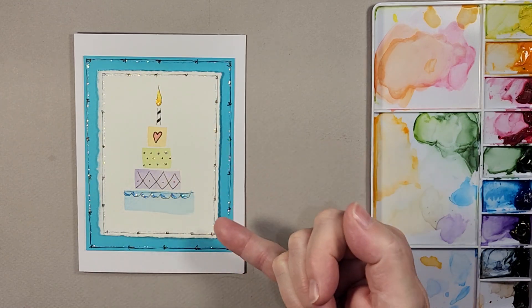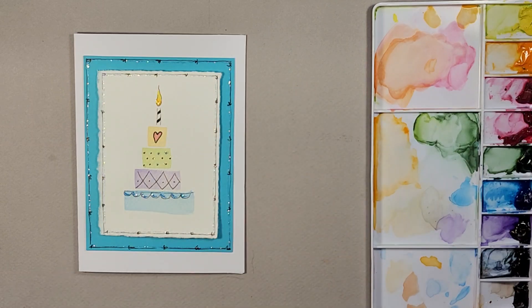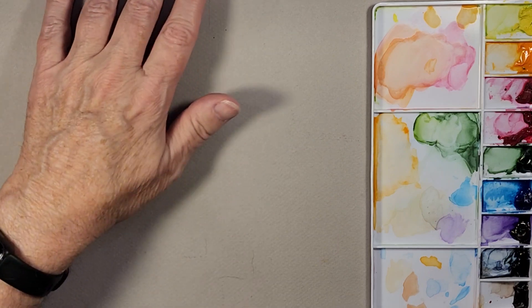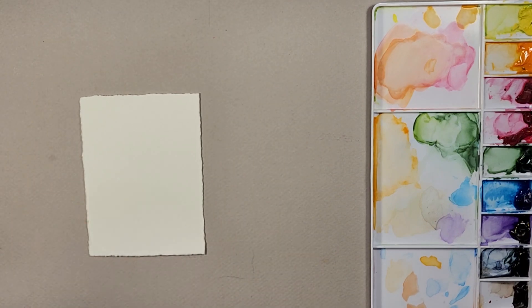To get started, we're going to be doing just four layers. I start from the bottom and work up, and then I'll show you how I put the card together as well. I do have my flat brush, which is how I create the layers.